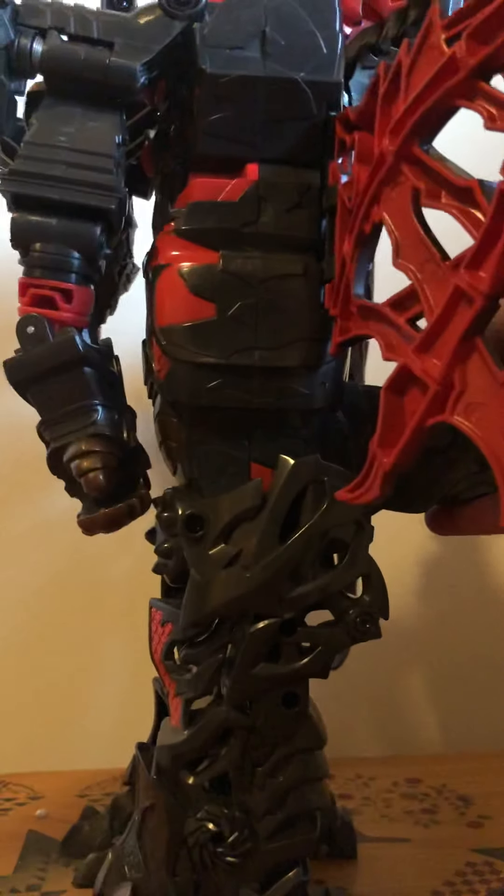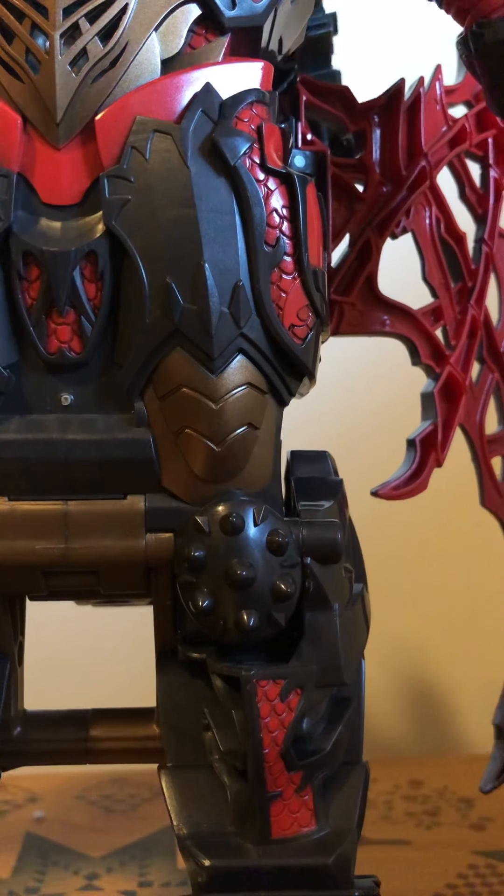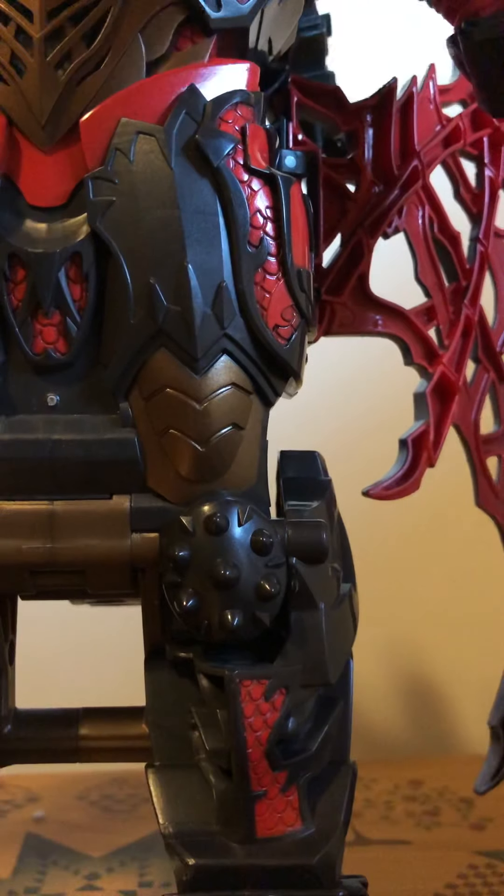I got this from my dad and I'm really happy with it — I've always kind of wanted this guy. He's really cool, honestly, just as a display piece on the shelf. He looks really nice for a kid's toy. His eyes light up and he talks.